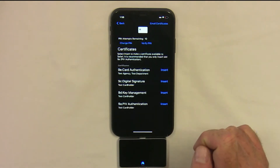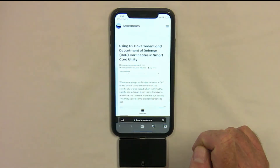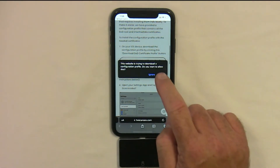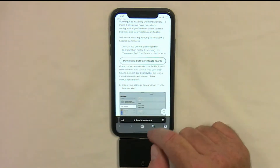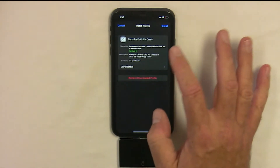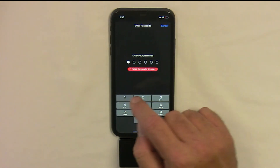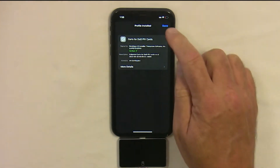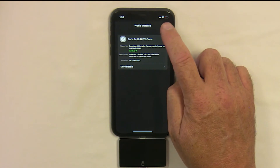When prompted, install the DoD certificates. Scroll down to see the button that says Install DoD Profile and allow this. Now we have to approve it by going to Settings in iOS and tapping on Profile Downloaded. Tap in the upper right hand corner to install, put in the passcode for the device, and then install the profile and tap Done when completed.